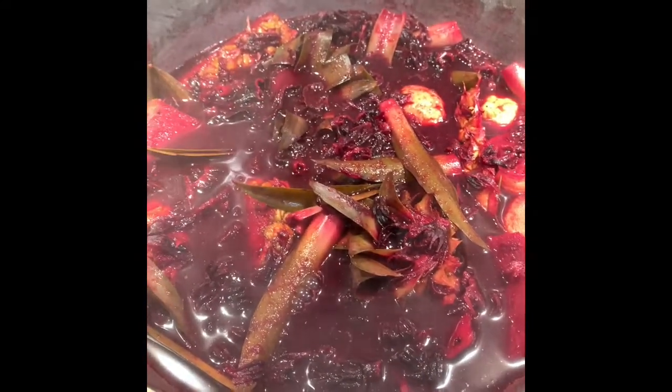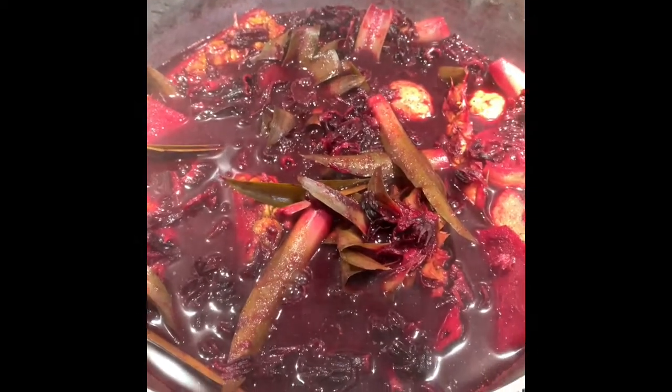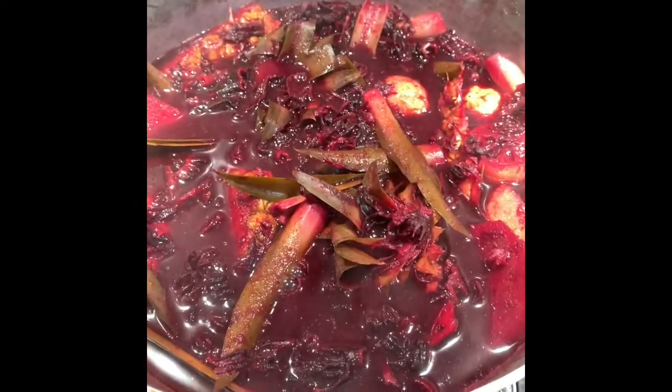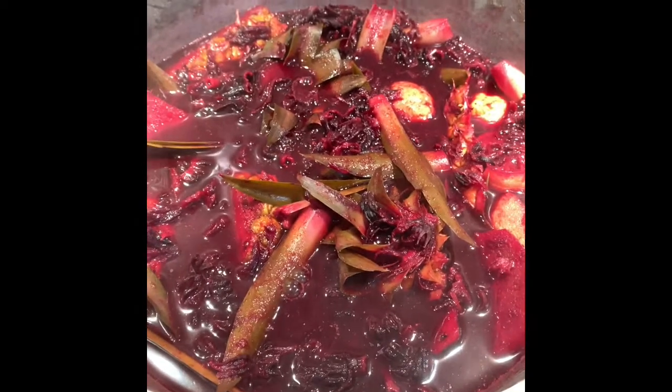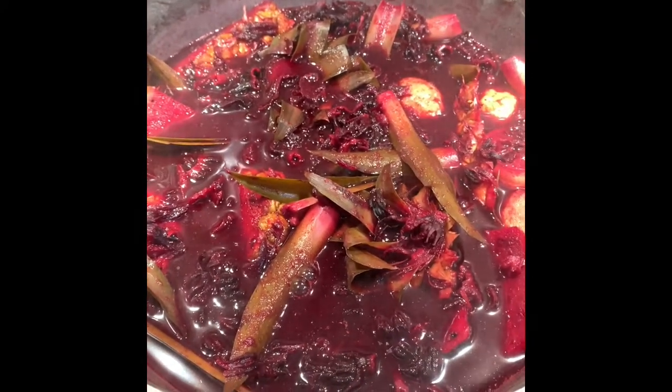The drink is ready — it cooked for 30 minutes and then sat for an hour. The reason it sat for an hour is for it to saturate and draw out the juices from the ingredients. Now I'm going to sieve it.